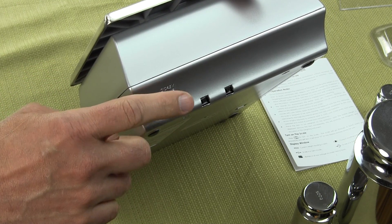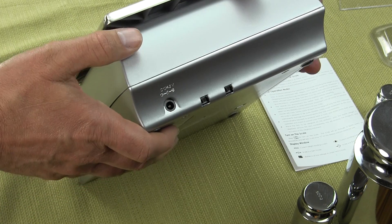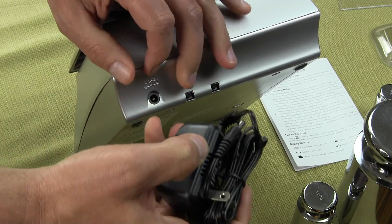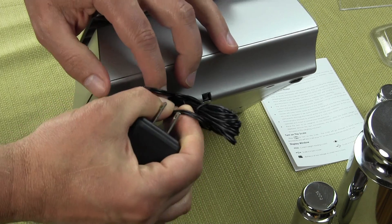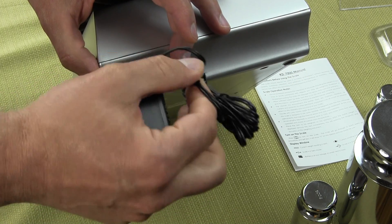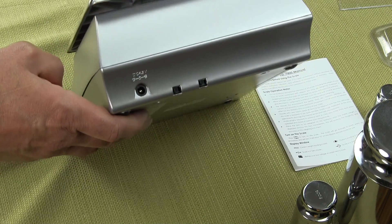This receptacle is for an AC adapter. The AC adapter on the MyWay scale is optional — we do sell the AC adapter. You can just plug it into the back and run the scale off of AC adapter if that's what you want. With the KD-7000, the AC adapter is optional.